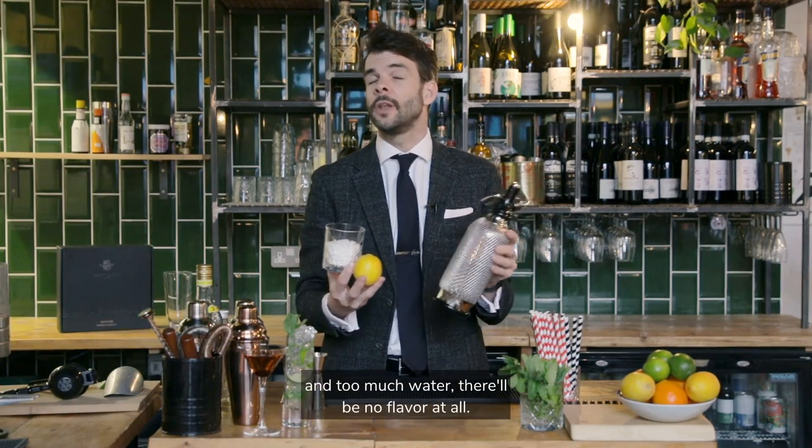Too much lemon, it'll be too bitter. Too much sugar, it'll be too sweet. And too much water, there'll be no flavour at all.